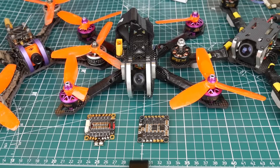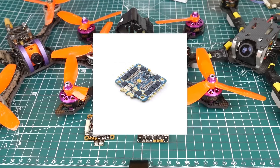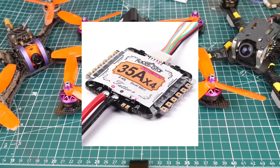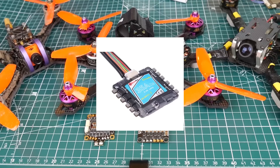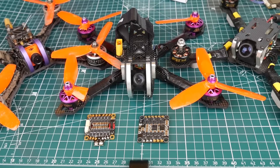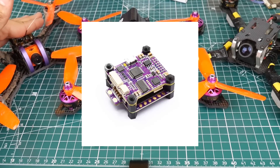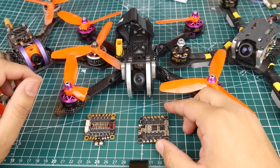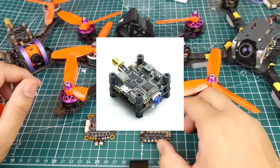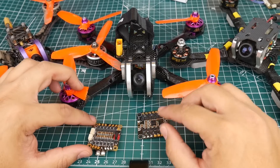Some of the ESCs on the list are the DYS F30 amp 4-in-1 ESC, the Airbot Typhoon 35 amp — which is also the iPika 35 amp 4-in-1 ESC — the RacerStar Tattoo 4-in-1 ESC which is 35 amp, the Sunrise Kikada 35 amp 4-in-1 ESCs, the FlyColor tower with the FlyColor 40 amp Raptor S, the cheap $57 stack from DAL RC, and the Hobbywing 40 amp 4-in-1 ESC.